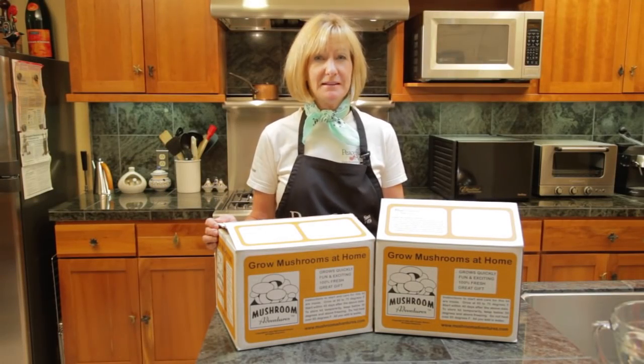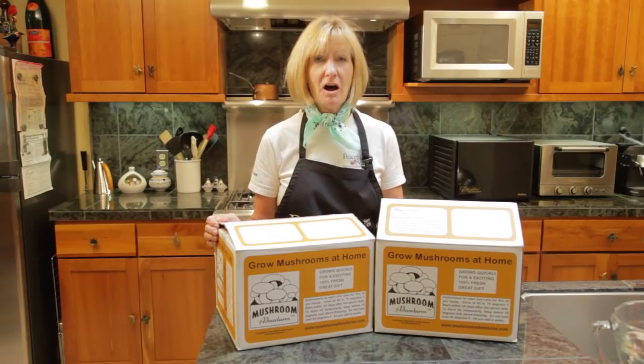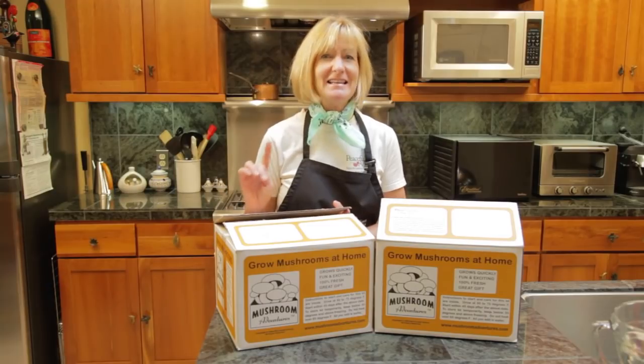There are a variety of ways to grow mushrooms: outdoors in a garden bed, or outdoors on a log, or indoors in a box, which is what we're going to do today. It's the easiest method.